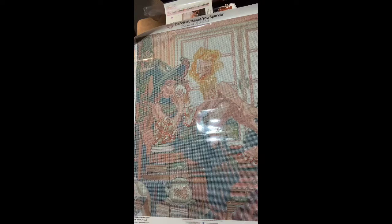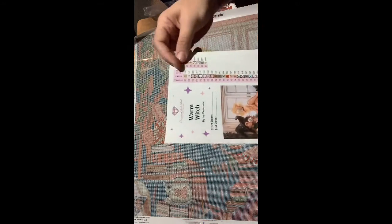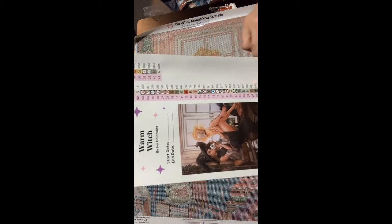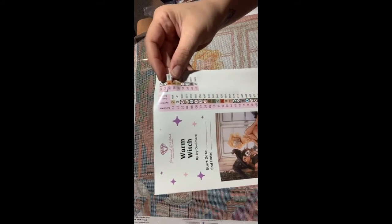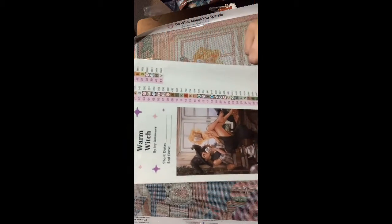Isn't she just gorgeous guys? I cannot get over this canvas. The feeling on this canvas is amazing. Once you go with this, I can guarantee you will not want to go back to a cheaper canvas. They give you the symbols here, and these are stickers. So you can just peel them off, put them on your containers, your bags, whatever. It's awesome.